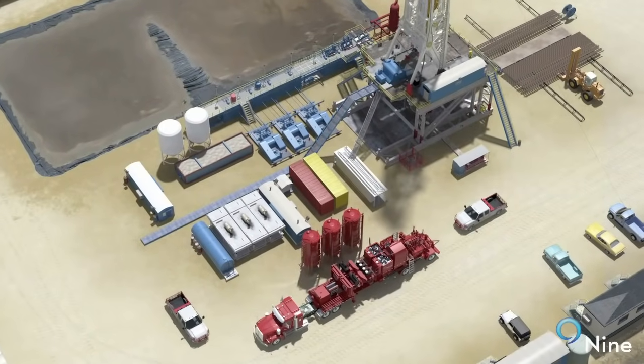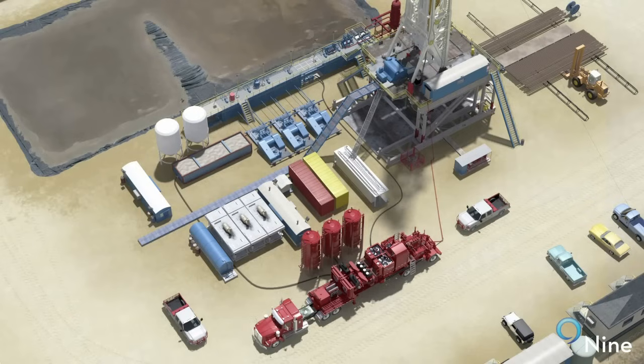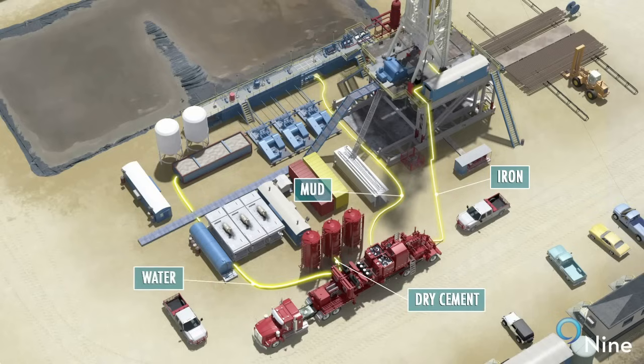While the hole is being conditioned, the cementing company connects high pressure lines known as iron from the cementing unit to the cementing head on top of the casing. Mud, water, and product lines are similarly connected from the rig to the cementing unit.